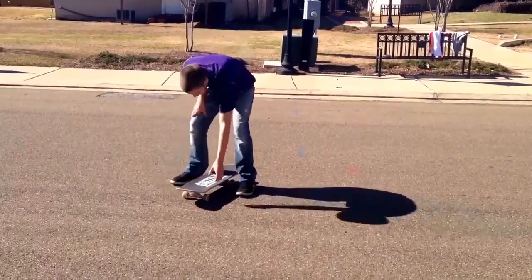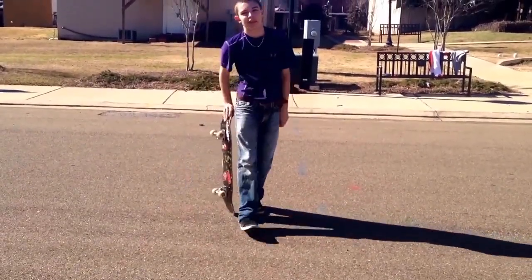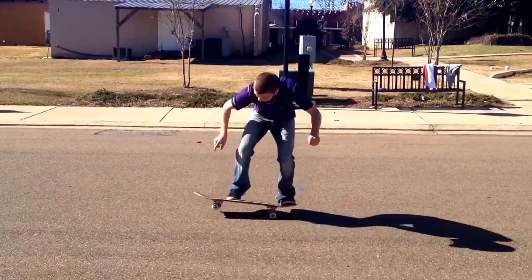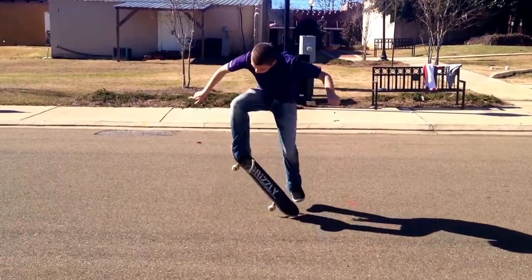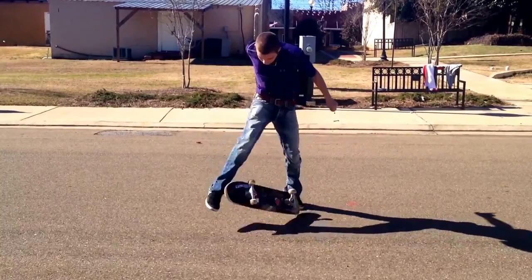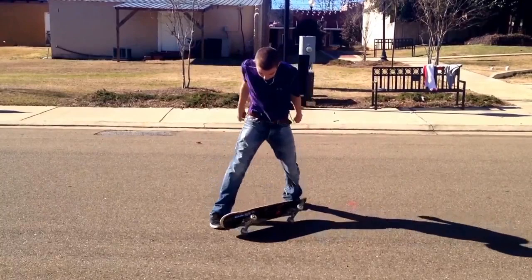You want to kick your foot straight off the side, but actually the best way is similar to the kick flip — you want to actually kick your foot more off the front. So that motion there looks good, but you want to actually kick your foot more off the nose than that.